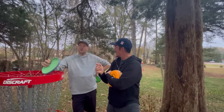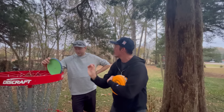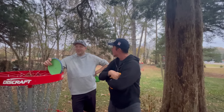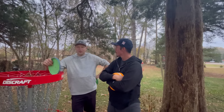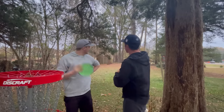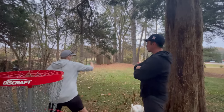Simon admits he can't putt very far, but it's always been something he could do. How does he go from 20 to 40 to 80 feet with the same stroke? He says he goes a bit harder and faster, and widens his stance slightly to get a bit more power from the legs.